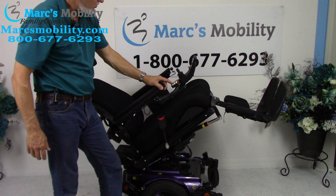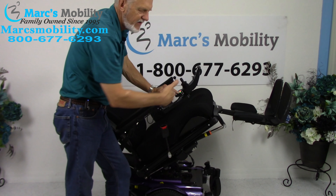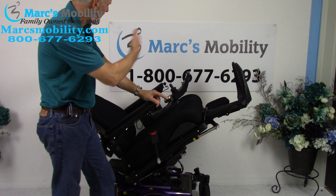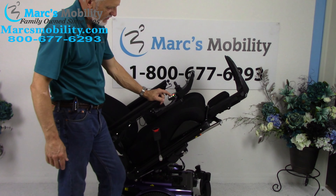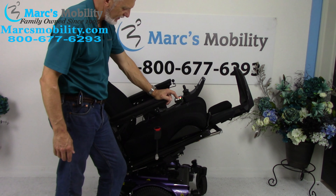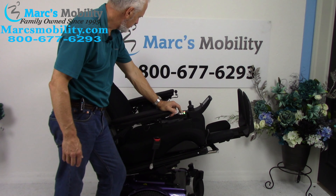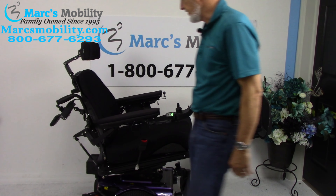The next feature is called the electric legs. Your legs are adjustable — so if you're five feet tall or six foot two, we can adjust them to your height. If you needed good circulation, this would be extreme, but if you're only halfway tilted you can still get some circulation.